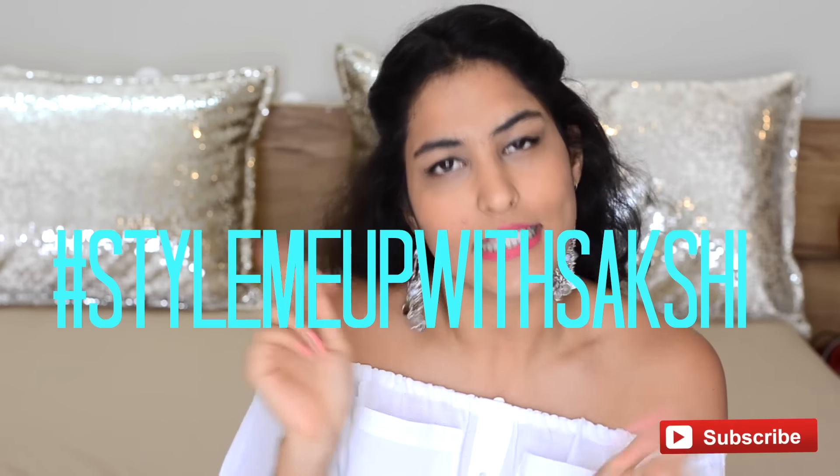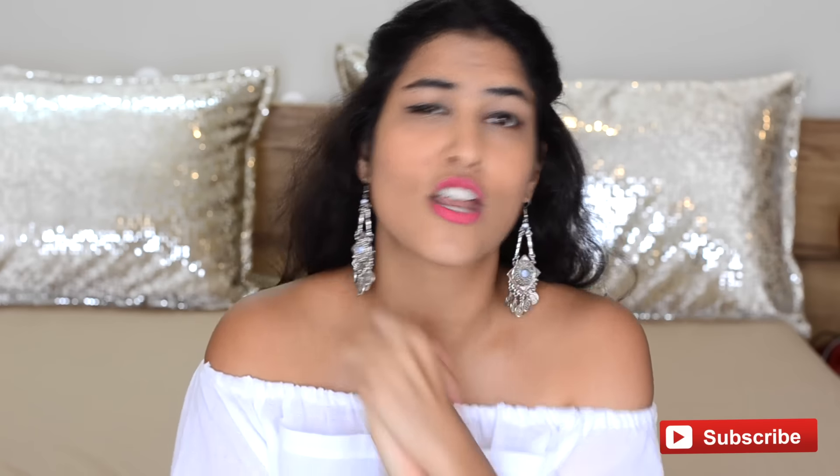Did you like the video? I hope you guys did. If you did, give this video a like and comment in the comment section below. If you do recreate it, send me a picture tagging me and tagging Style Me Up with Sakshi — hashtag style me up with Sakshi — and I will feature you on the page on Instagram, Facebook, and maybe on YouTube. This is such an easy DIY that you can do at home and transform any boring t-shirt or shirt you were about to throw away. You can even use your father's old shirt. Just get creative with it!